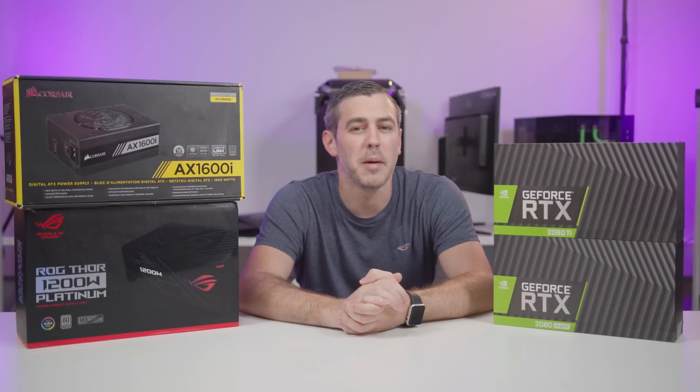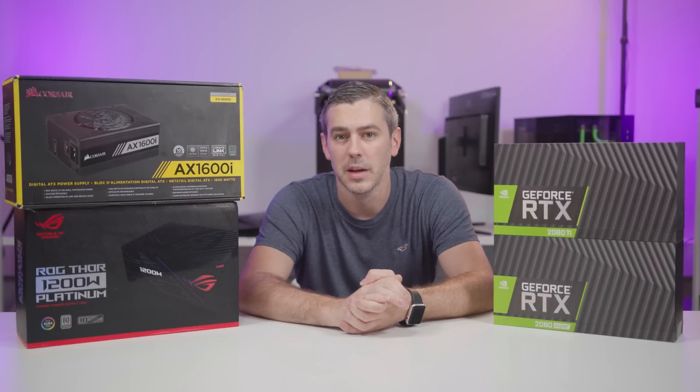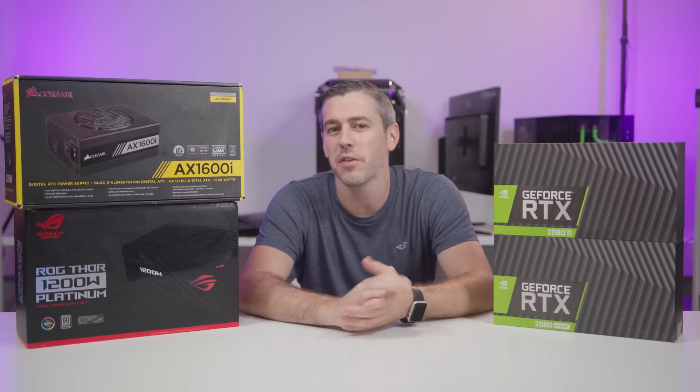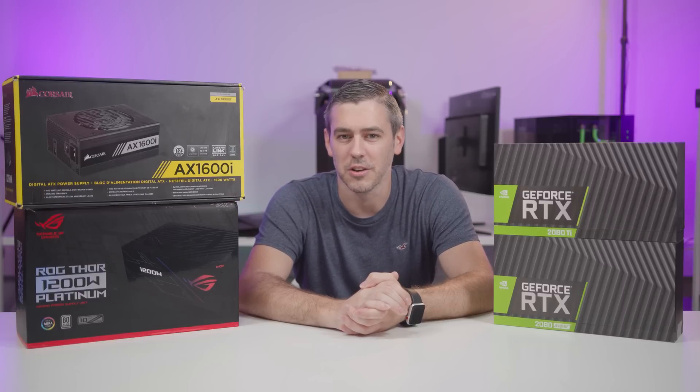It's no secret that the new graphics cards from Nvidia are going to need a new power cable or new power adapter. It's quite a drastic move from the green team, but is it really going to affect you? Well, the straight answer is yes, no, and well, maybe. So let's take a closer look.